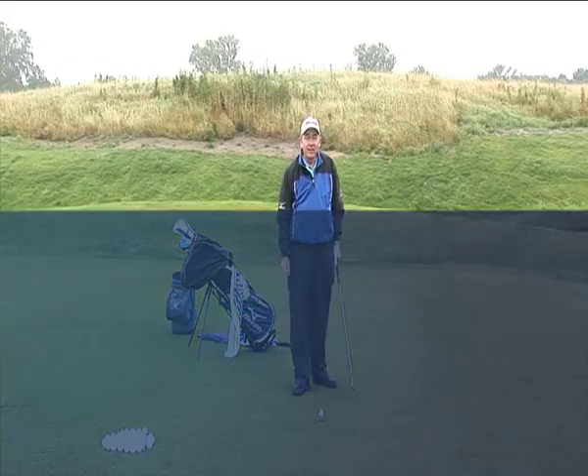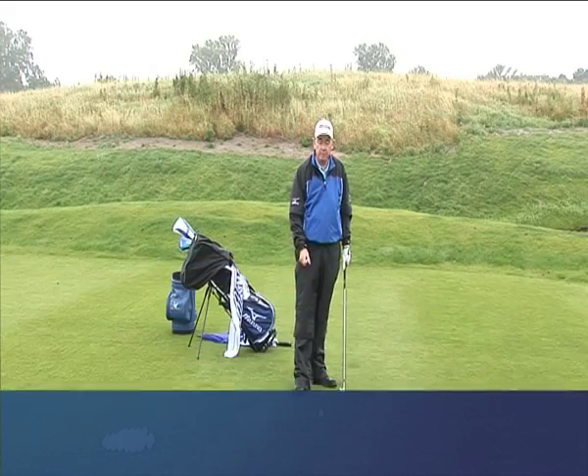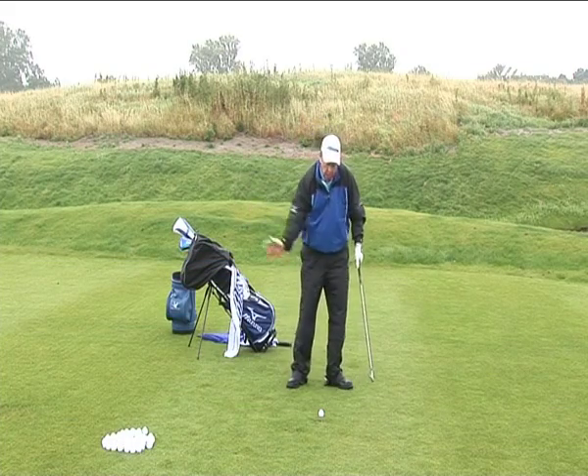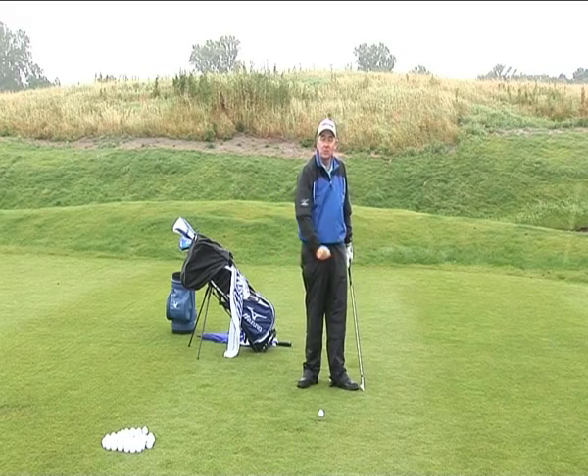We've got wind coming as well as rain, so we need to knock the ball down. This is more complicated when the fairways are wet because as I strike down on the ball I have to be very precise. I want to play a knock-down shot but I don't really want to take a fat big divot, so it's a little bit of shot-making skill required here.